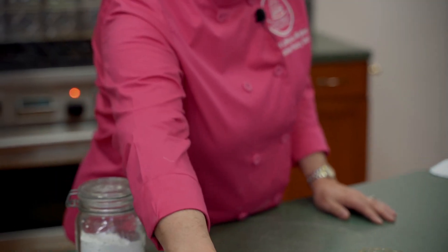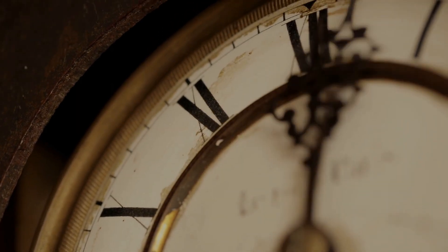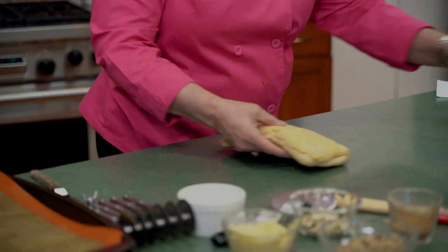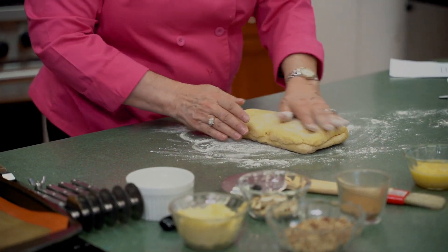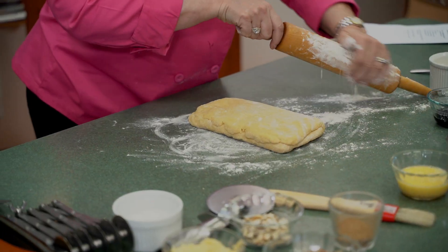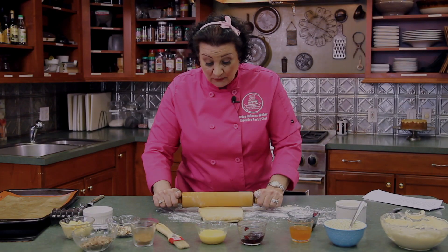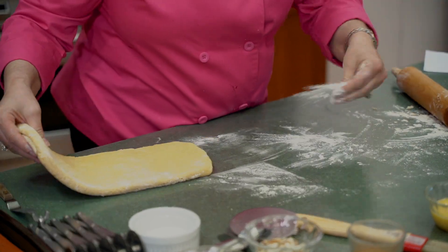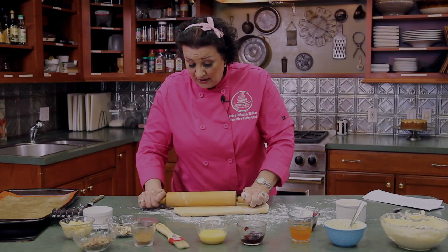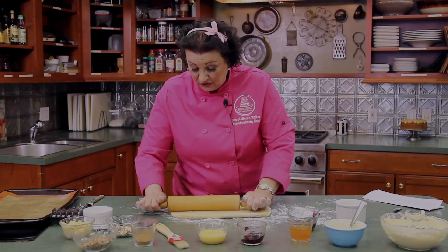We're back with our Danish dough and you can see it's firmed up nicely. We're going to lay down some more flour so it doesn't stick, flour the top a little bit, and grab the rolling pin. We're going to do the same rolling as before, except we're not going to fold this time — we're making it into a sheet of Danish dough. We want to roll this dough about a quarter inch thick. A lot of home bakers and even professional bakers have trouble knowing what a quarter inch looks like, so we'll show you in just a minute.